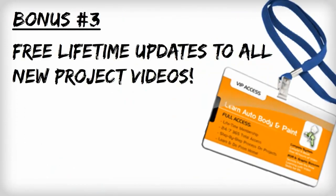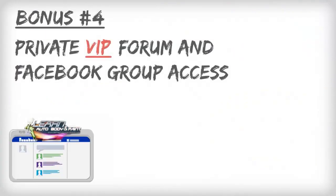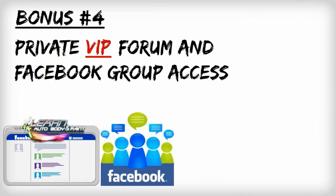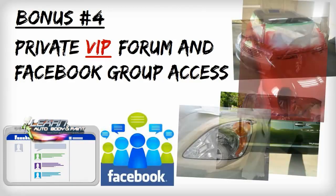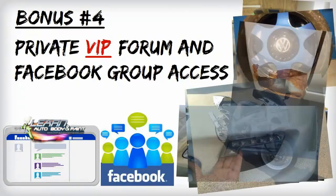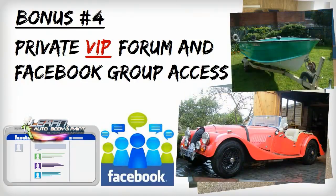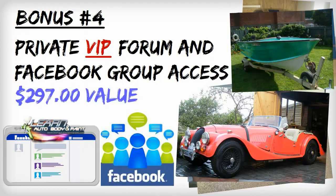Bonus three: you get free lifetime access to all new auto body and paint project videos that I upload to the LABAP VIP members area — we're constantly updating the website. That's a $397 value and you get lifetime access to that. Bonus four: you get private forum and Facebook group access. You get to interact with like-minded and knowledgeable VIP members, upload your photos and videos to instantly get feedback on your unique projects. It's a live and thriving community and you'll never be left out in the cold anymore. That alone is $297.